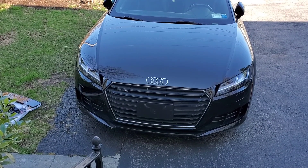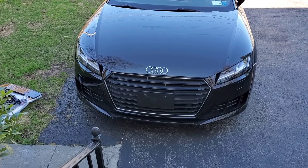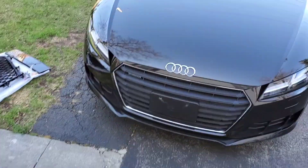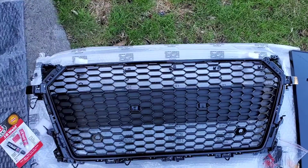Welcome back YouTube, this is drz. Today I'm going to attempt to put on a honeycomb grill on my 2016 Audi TT base model coupe. I'm going to try to make this as short as possible.